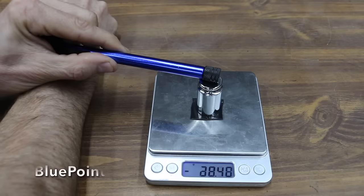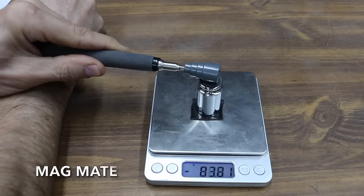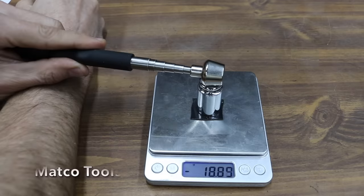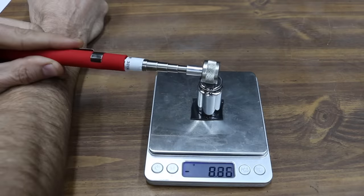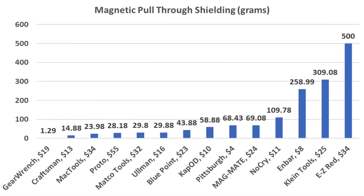The Bluepoint's very narrow profile hurt it on the shielding test at just under 44 grams. The MagMate was about the same as the Pittsburgh at just over 69 grams. The Klein Tools struggled even more than the N-Bar at just over 309 grams. The Matco Tools performed like the Ullman at 29.8 grams. The Easy Red maxed out the scale at over 500 grams. The Mac Tools performed well at just under 24 grams, and the Proto performed about the same as the Ullman and Matco at 28.18 grams. The GearWrench topped the shielding test at 1.29 grams, Craftsman second at 14.88, and Mac Tools third at 23.98 grams.